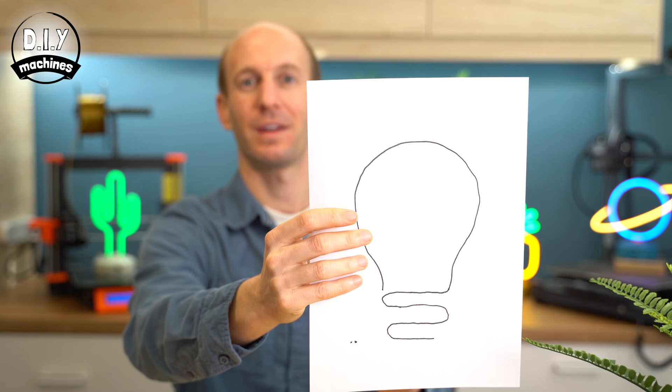In this video, I'm going to show you how to turn your own idea into a fully 3D printed sign. This video has been sponsored by PCBWay — I'll tell you some more about them later on.